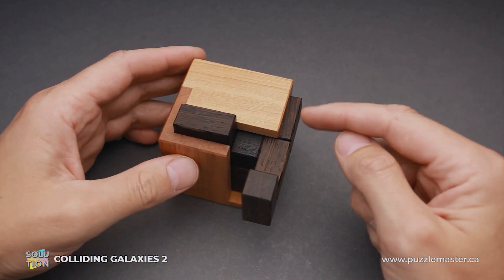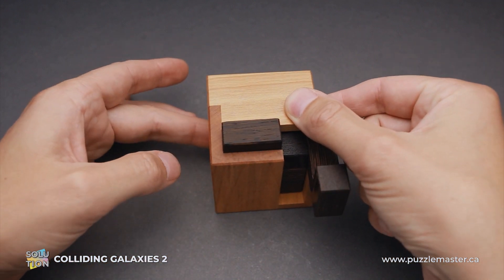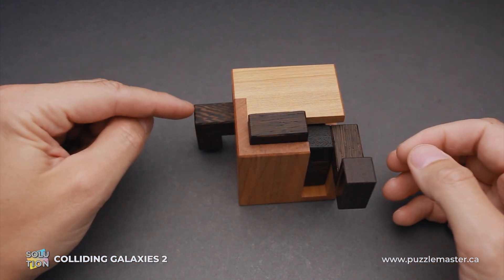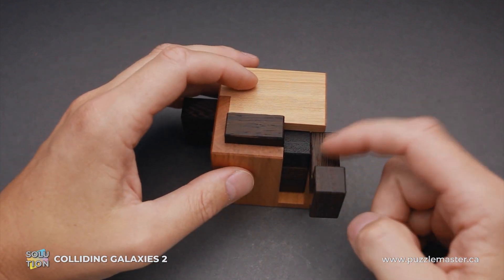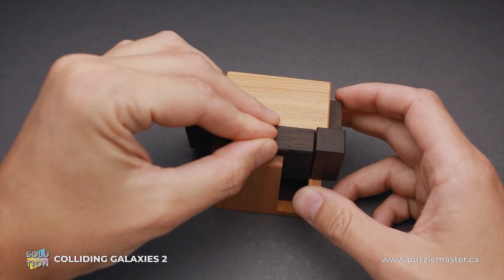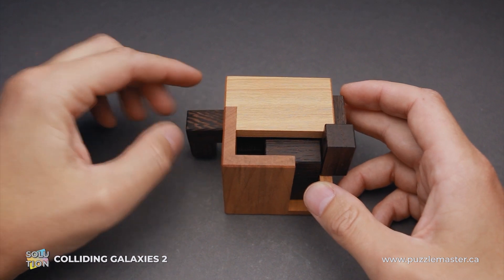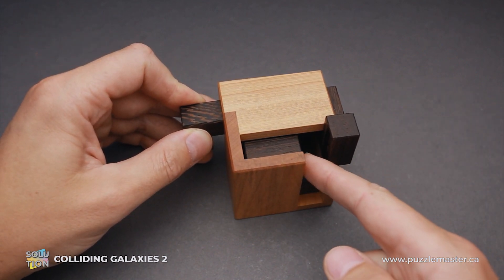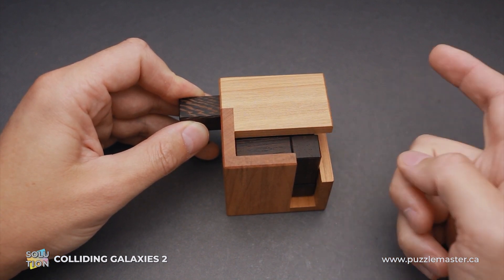The next steps are quite challenging. You have to move this piece all the way inside until it falls down, then keep moving it to the left so that it sticks out on the left side of the frame. Next, move this piece inside and move this piece one step to the right and it will fall down. Next, grab this piece on the left, move it one step up. Now you can move this piece to the left and this piece to the left as well, and it will fall down.